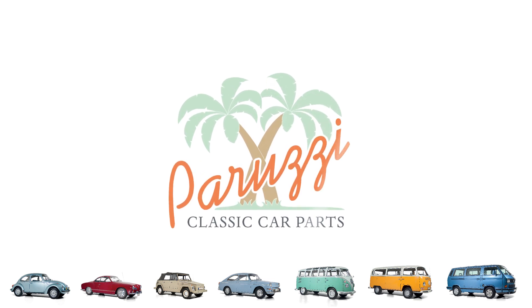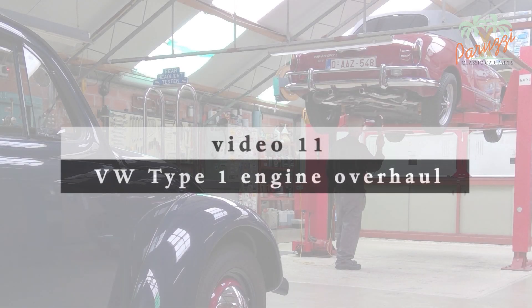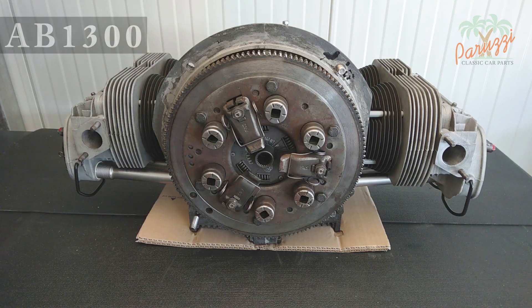To disassemble the flywheel you will have to loosen the gland nut — we will discuss that in video 12. First you will need to disassemble the clutch. You can do that when the engine is on the workbench or hanging from an engine mount. We are using our AB1300 engine for this video; it still has its original clutch.